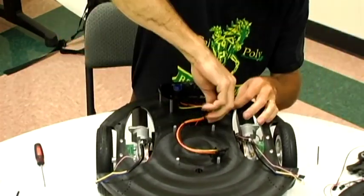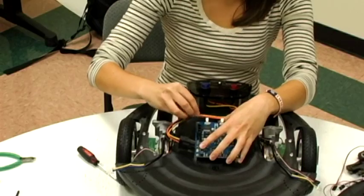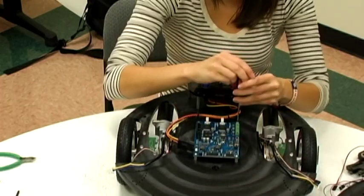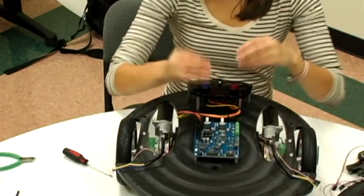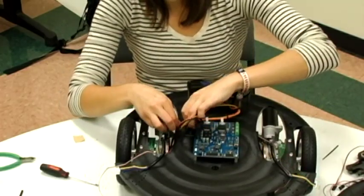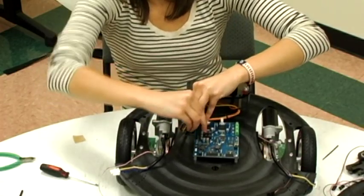Now we're ready to mount the Eddie control board. Line it up so it fits on just like that. We have some quarter inch 4-40 screws — tighten everything down, no need to over-tighten. Connect your wire harness into the board, then take your zip tie anchor, remove the adhesive backing, and place it about a quarter inch off from the board. Pull the zip tie through the zip tie anchor and tighten it down, making sure you leave enough slack so you can unplug it if needed.